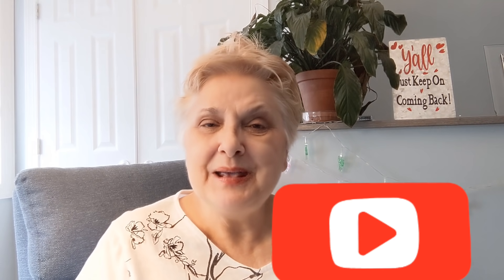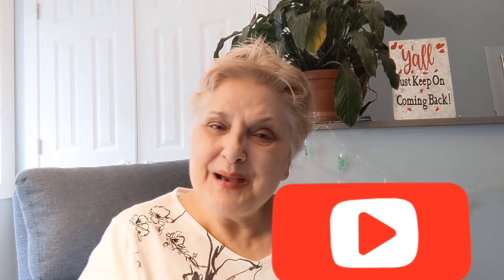That's all we can do. Thank you again for being here. Please don't forget to give me a thumbs up. If you're new here, I would love to have you join my YouTube family by hitting that red subscribe button down there. Y'all just keep on coming back. Goodbye, guys.